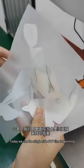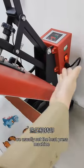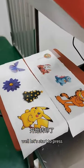Today we use the single-sided DTF film for cleaning. For our film, we usually set the heat press machine to 150 degrees Celsius for 10 seconds. Let's start to press.